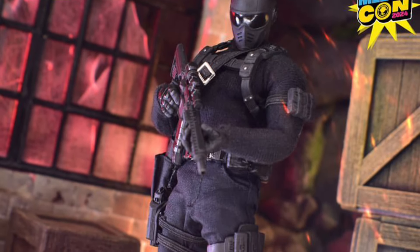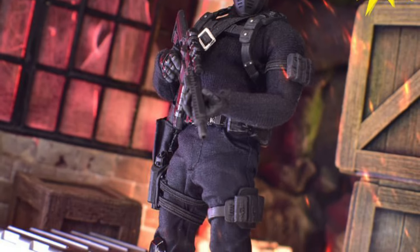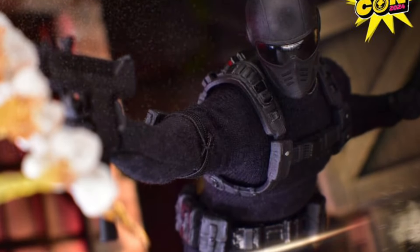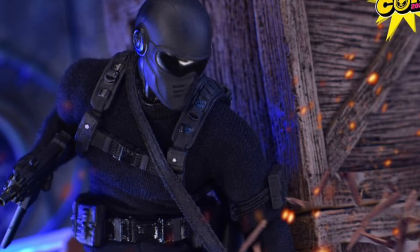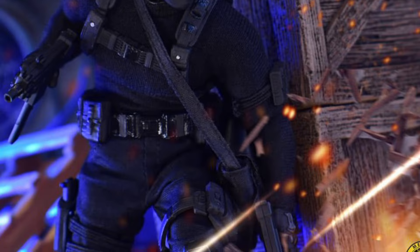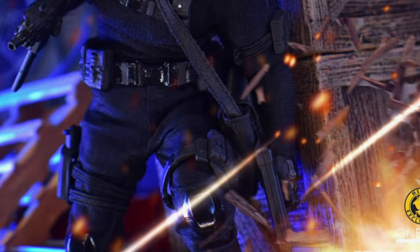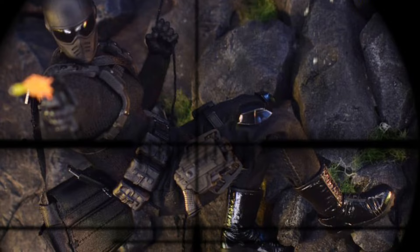The bottom portion of the figure — if you notice in some shots — is a little bit loose. Some of you are saying it should be loose, but I have other Mesco Toys figures. Go watch my Dr. Fate video and my Batman Golden Age review — they were never that loose in the bottom. You can still do a lot of articulation with them. To me, that's a little bit sloppy on Mesco's part.